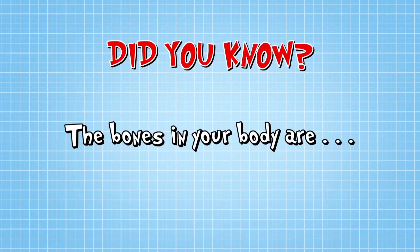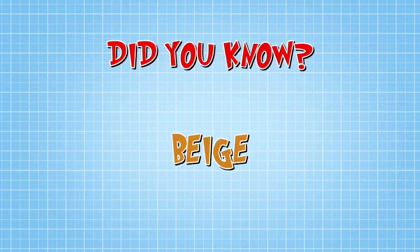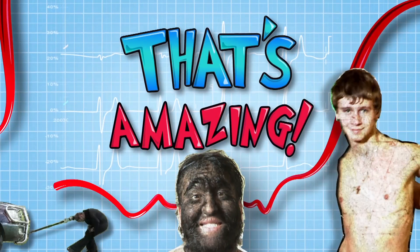Did you know that the bones in your body aren't white at all? They're actually beige. They only become white if they're cleaned and boiled. That's amazing. And so is this.